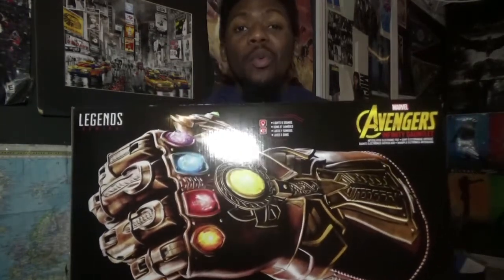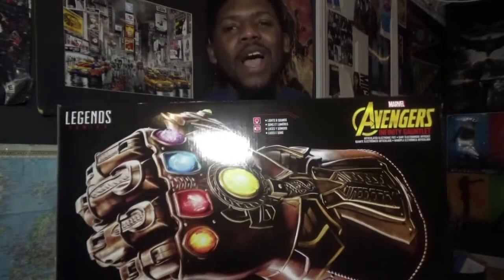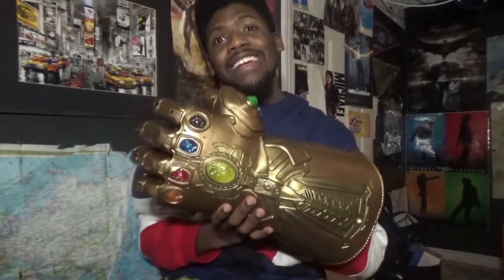I think we should just get started and reveal this incredible product. So, without further ado y'all, let's do this. And here it is — the Infinity Gauntlet.